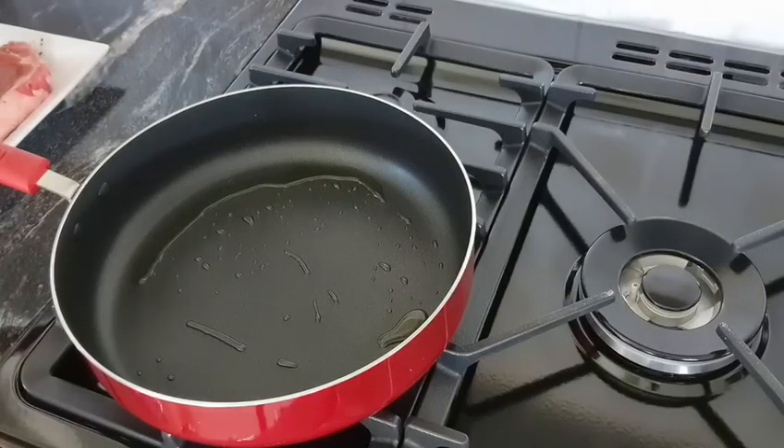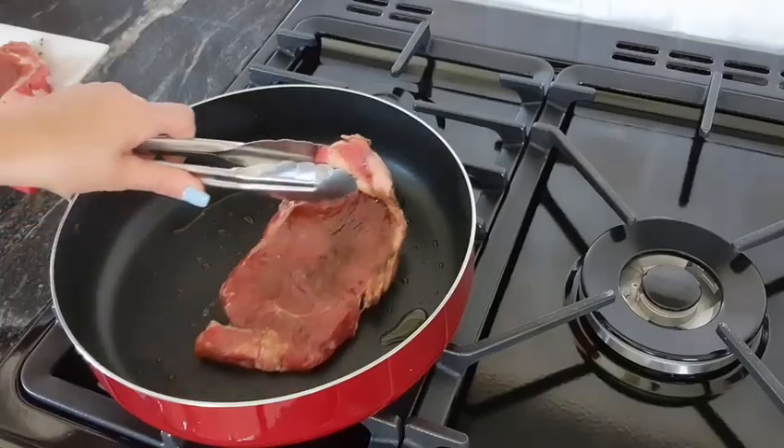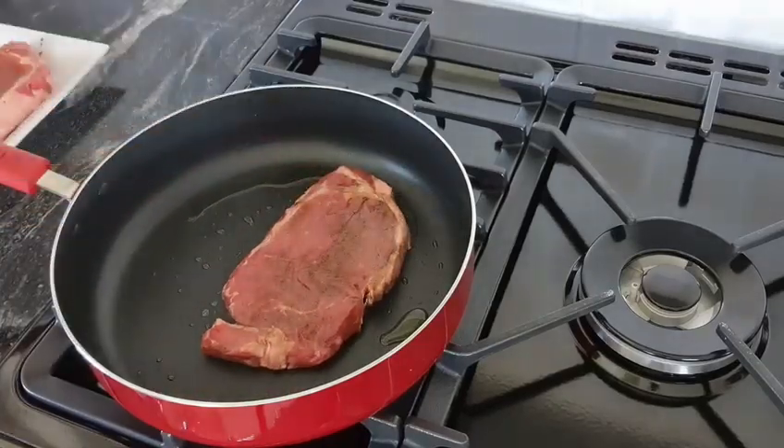The pan is starting to smoke. Place your steak down and away from you. You hear that sizzle? That's what we want.